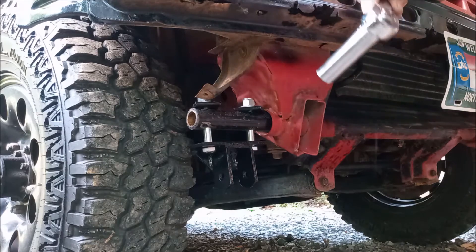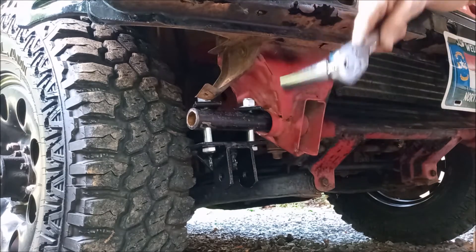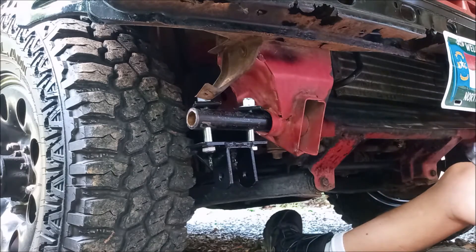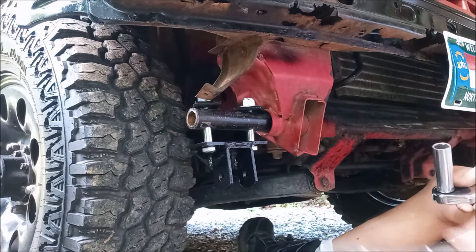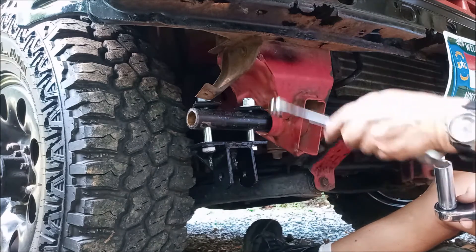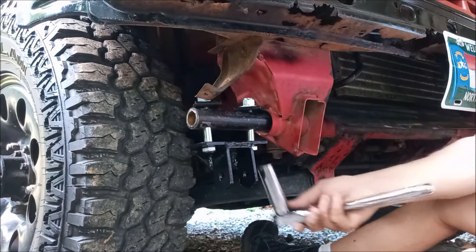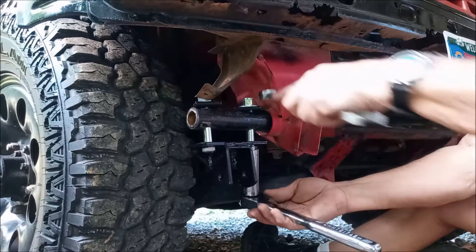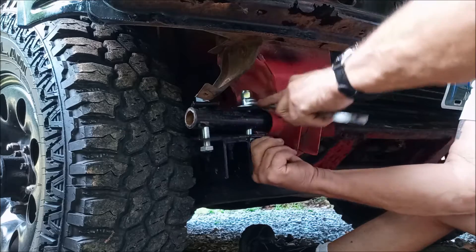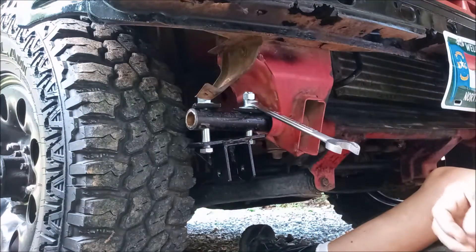The nut is three-quarter inch, by the way. The bolt that came with the kit was an 18-millimeter bolt and a 19-millimeter nut — I don't know why they had different sizes, but they did. I'm not going to bore you with this — I'll give you a break and we'll be right back.